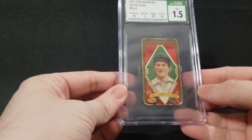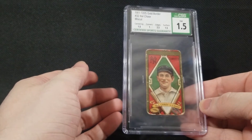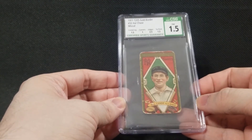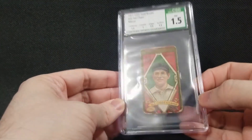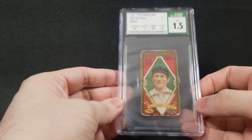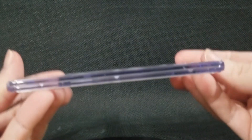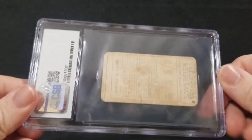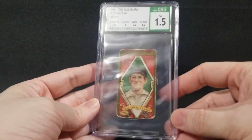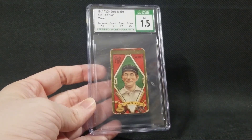It's a 110-year-old card, and I'm just glad to have it encapsulated, especially because it was sitting in a box since around 1998 when I quit collecting cards. Overall, no real complaints — glad I did it. I'll definitely be using CSG again. If you guys have any questions about the case or the process, feel free to ask. Hopefully this is useful to somebody.